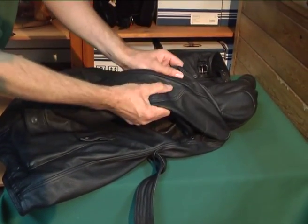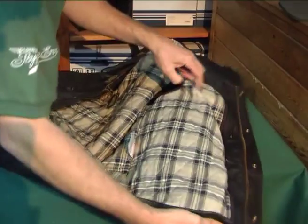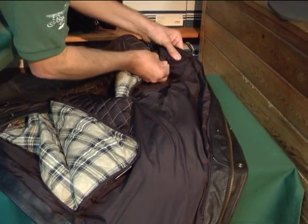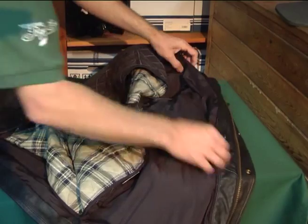You've got elbow armor here and shoulder armor. Again, these can be removed — you have to take the lining out and then, in this case, the little velcro pocket that the armor comes out of. And the same down in the sleeve.